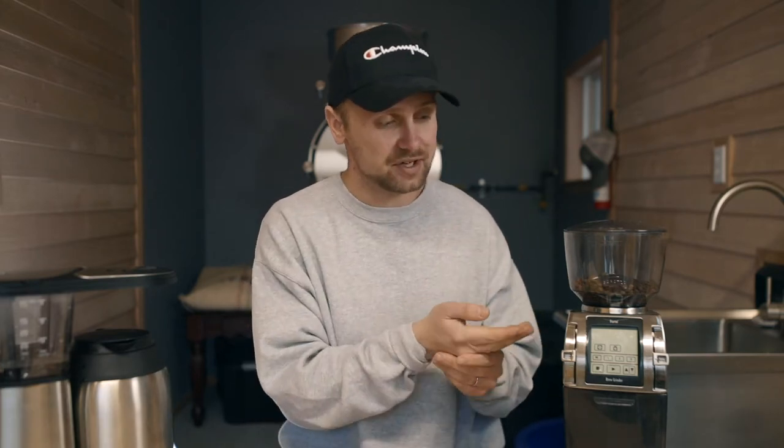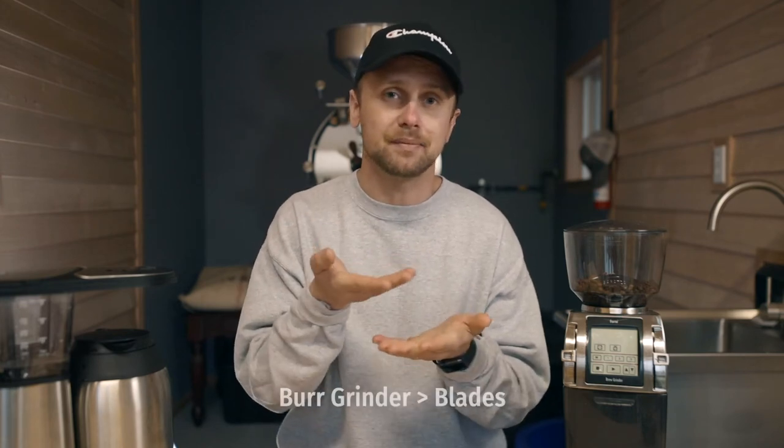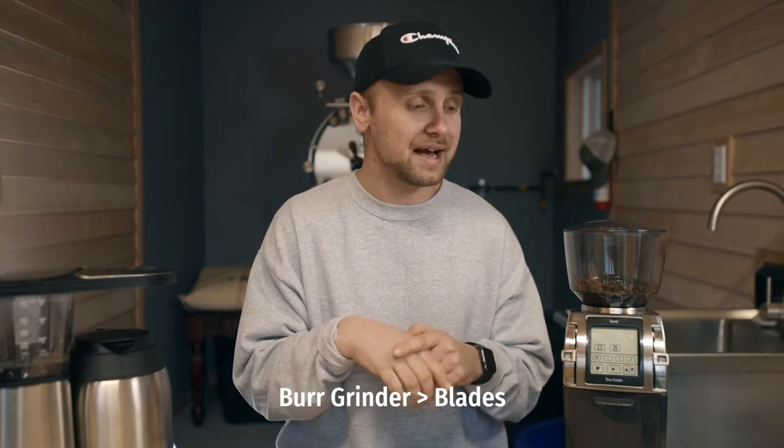Next, we have this grinder here — the Baratza Forte. This grinder is the cream of the crop in the Baratza line and is the most expensive. Don't be intimidated by that; you don't need a super expensive grinder, you just need a good one that matches what you're doing. You can do some research and find a good burr grinder. Burrs are necessary — you want burrs, not blades — and that helps keep your grind size consistent.